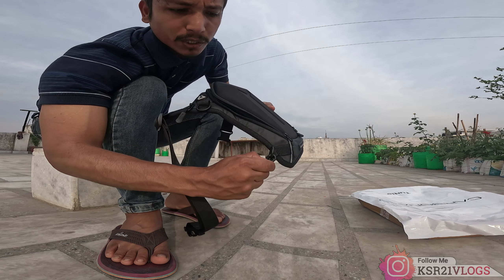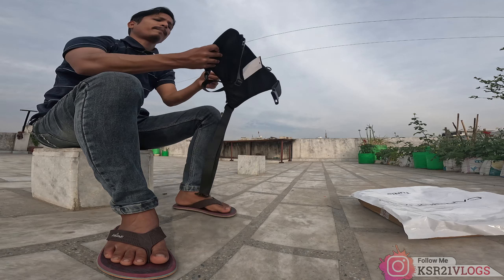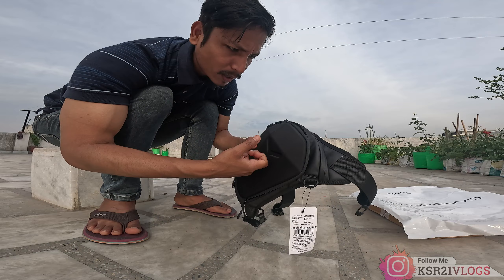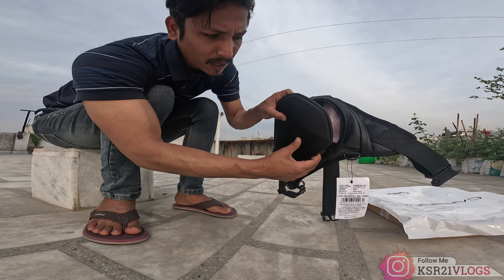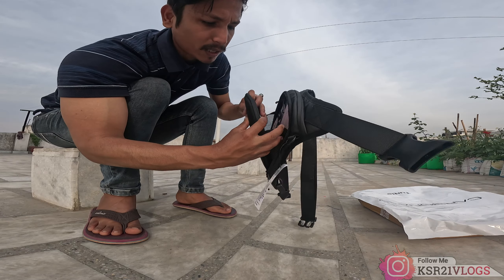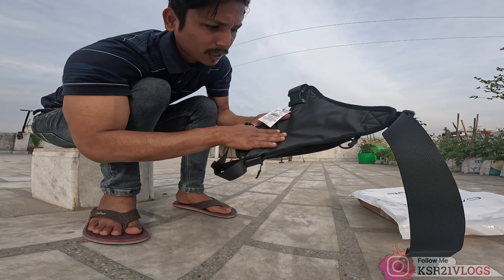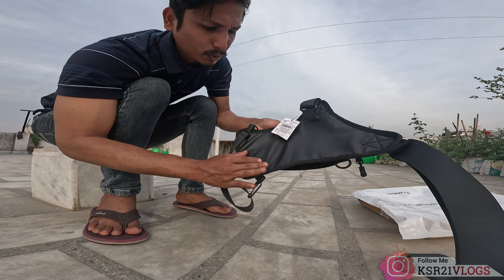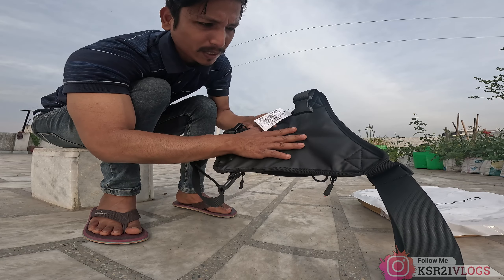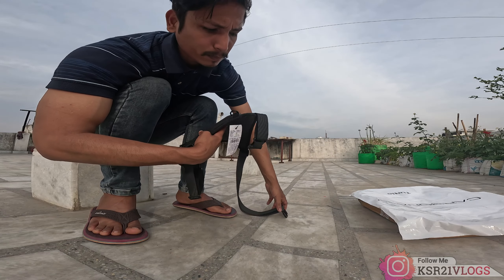The quality of the build is very awesome. I am very happy with it. If I talk about the fabric, this is a hard shell. It is a hard thing but it is a good thing. The back of the bag is full. I am very happy. There is a buckle and strap.